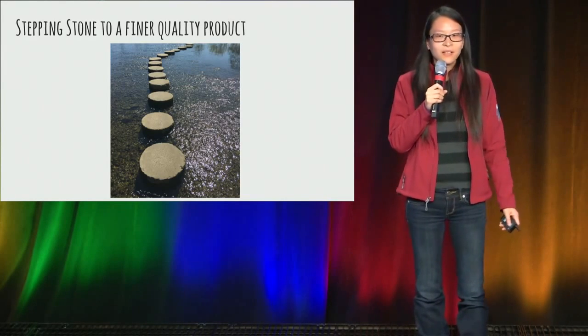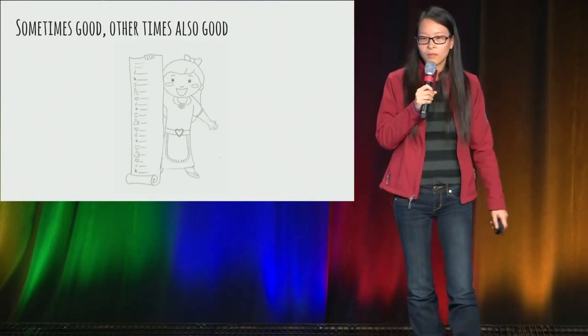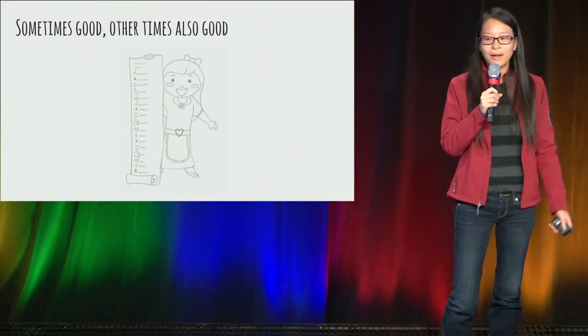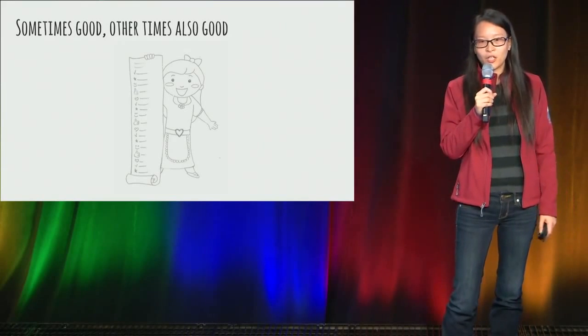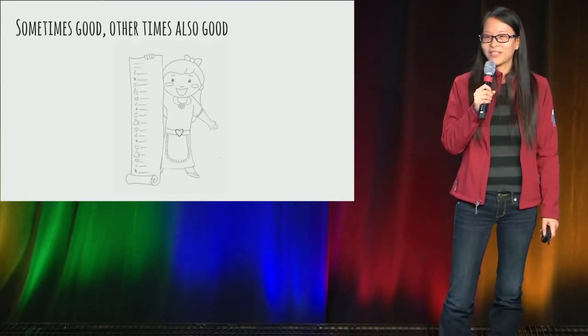Maybe just not every plate and not every change that you make. I hope this has given you a new perspective on seeing your own product. And next time when you use it, it's sometimes good — other times, also good. Thank you.